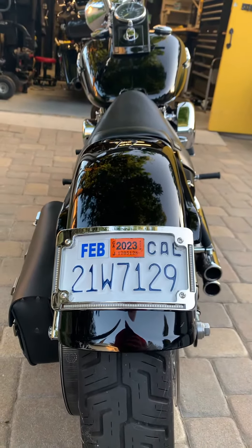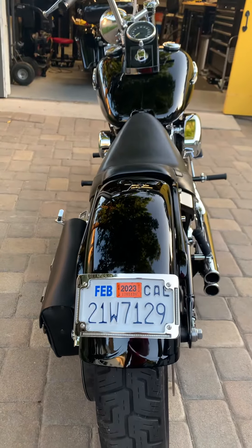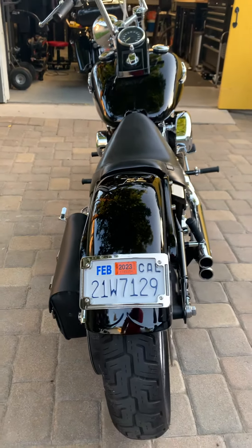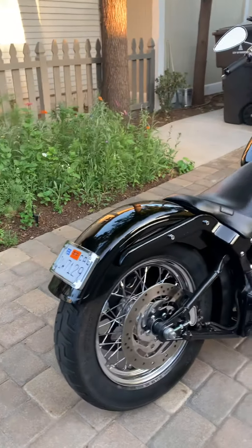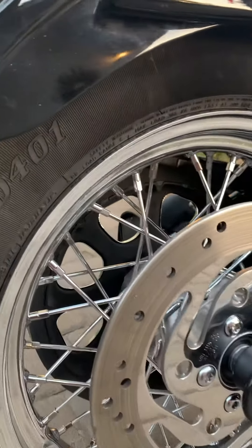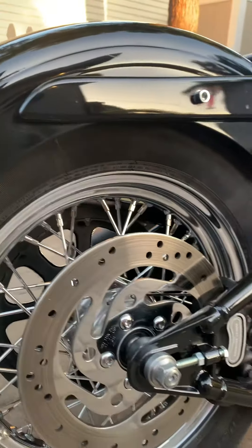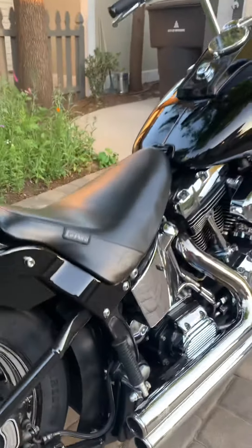That's a brand new Custom Dynamics four-way license plate frame, so it's got the license plate light, turn signals, run and brake light all integrated into it — so it's not a bunch of stuff hanging off the side of the bike. I think that's an aftermarket fender. I just relaced these spokes — they're all new. The rim and wheel have been balanced. A bunch of new little parts just to make it look cleaner.